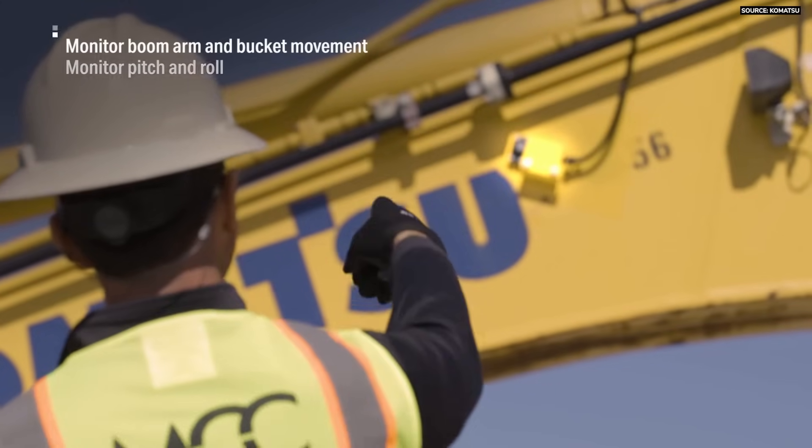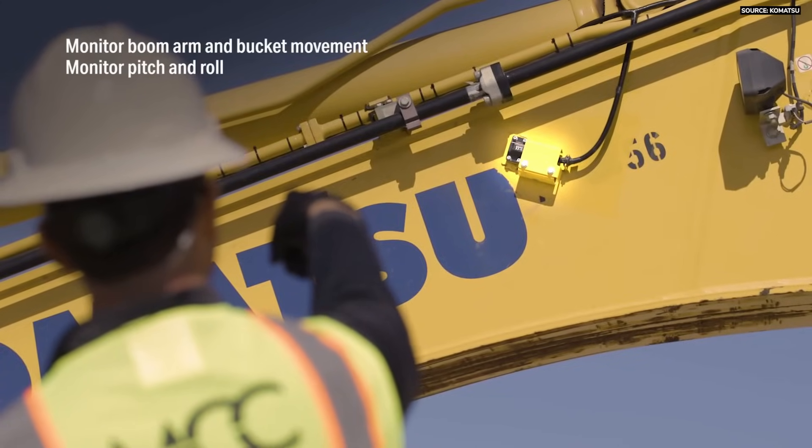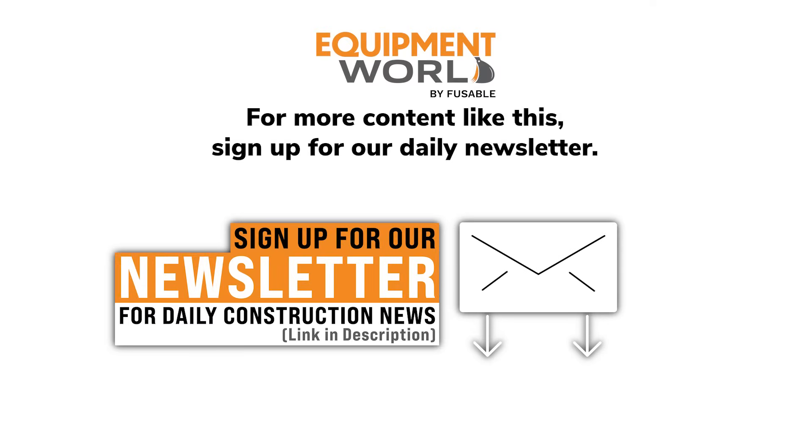This machine can be equipped with what we call our Smart Construction retrofit kit, which is a 3D machine guidance solution that we have here at Komatsu for the latest in construction equipment.